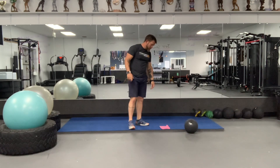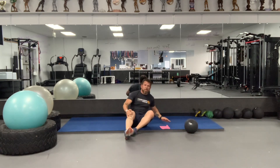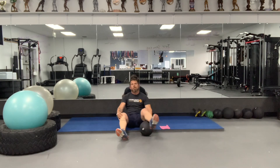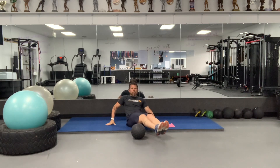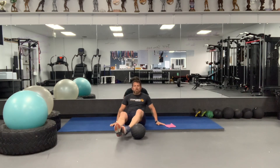Then we get to go to 20 seated rainbow leg lifts. If you have something you can lift your legs over, it'll be helpful — we're going to end up using a medicine ball for rainbow slams. From a seated position, keep your back straight, extend your legs out, up and over. 20 to each side, so 40 total right here. Don't let your heels touch.